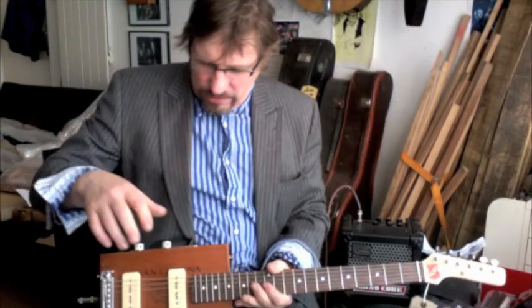Both of these guitars - the electrics on these - are equipped with absolute top-grade Alpha control pots and the famous Sprague Orange Drop tone capacitor.